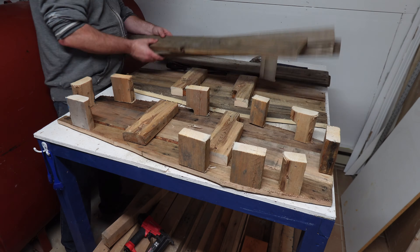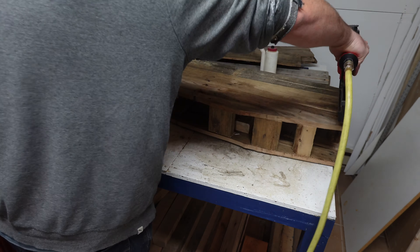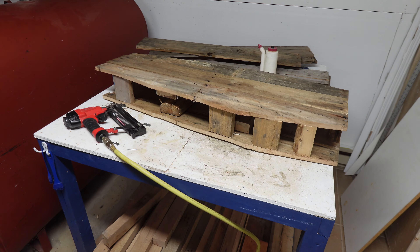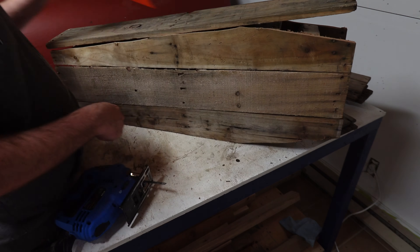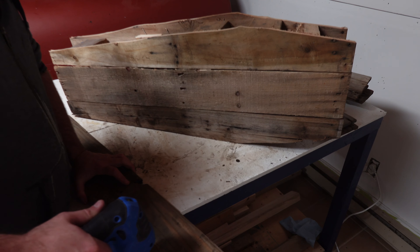Flip it over, add the other side of the coffin and do the same. Trace where to cut on the sides without measuring — this will help you reach the corners better with imprecise pieces.